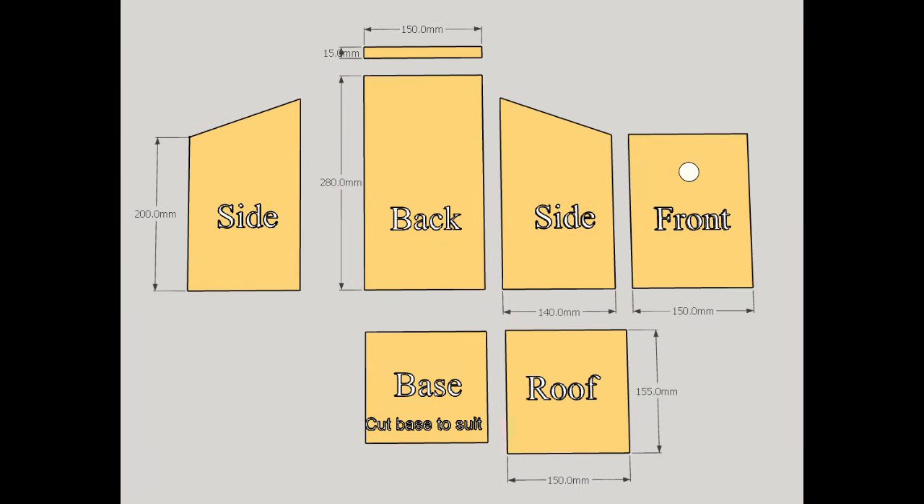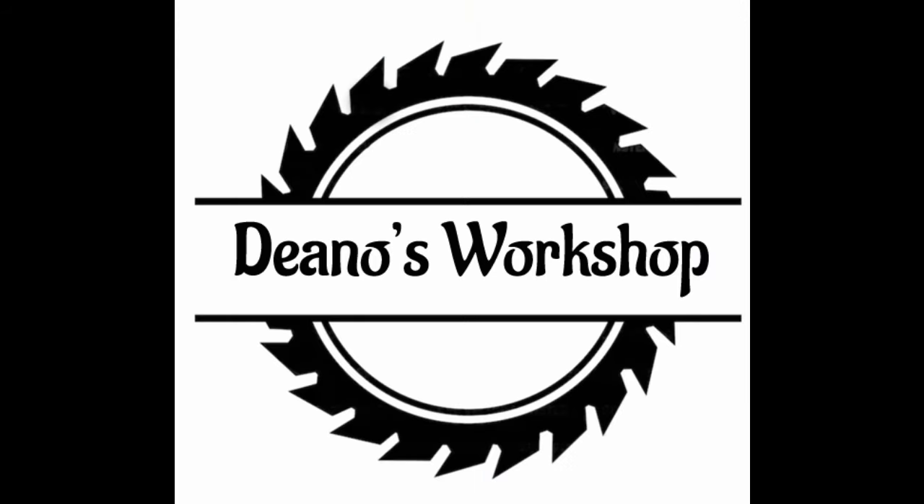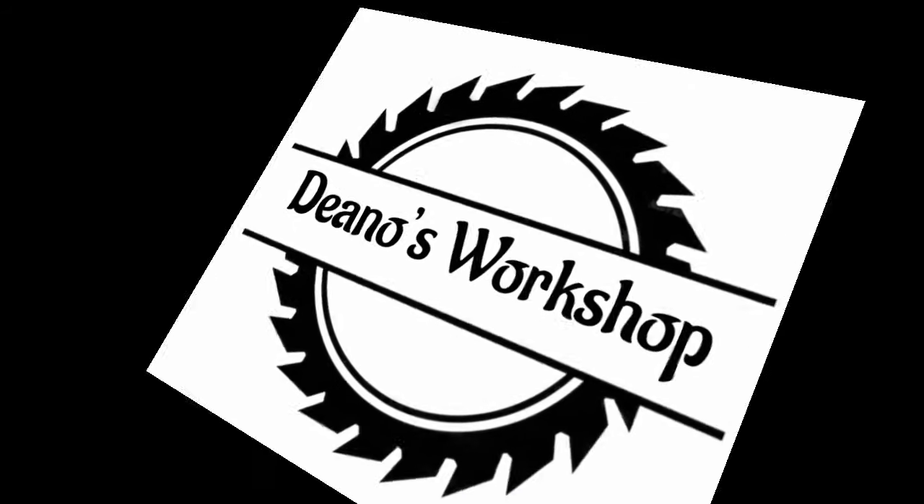Here's a bit of a drawing of a few of the measurements I used to make the box, if it's of interest to anybody. Anyway, that's it — jobs a good one. Hopefully if you like it give us a thumbs up and I'll catch you on the next one.